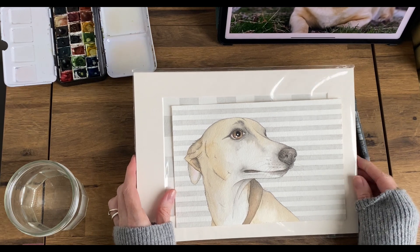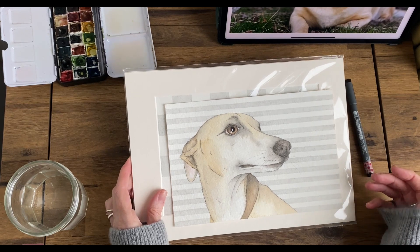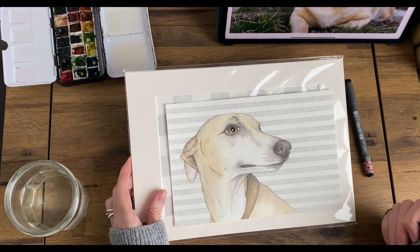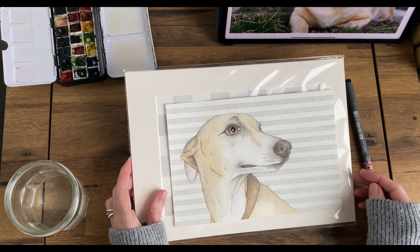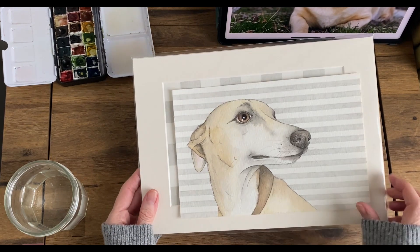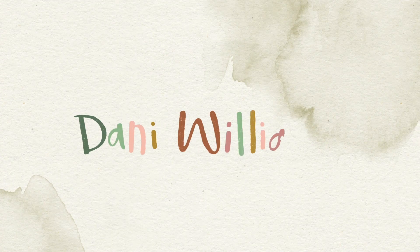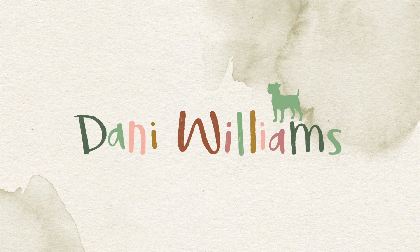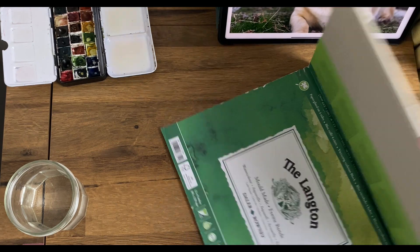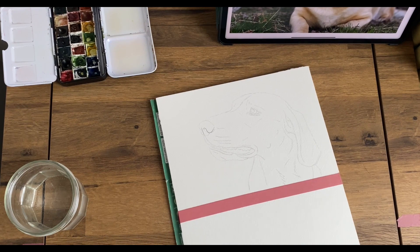About six or seven years ago, one of my main income streams as an illustrator was taking on pet portrait commissions for people. I thought it would be kind of fun today, since I'm trying to get back into using watercolours, to have a go at finishing a portrait. My name's Dani Williams. I'm a full-time illustrator specialising in pictures of animals.